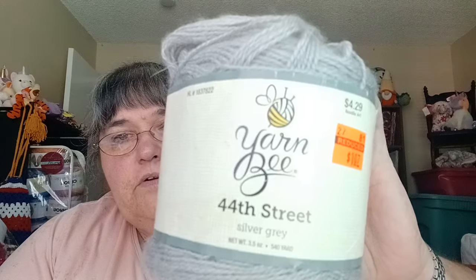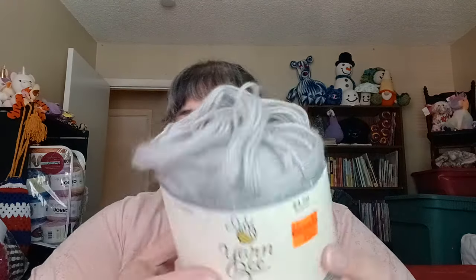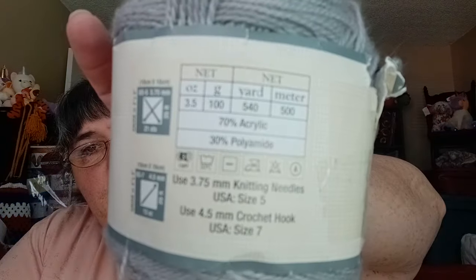The other thing I have in here is Yarn Bee 44th Street in Silver — this was a clearance yarn, they were getting rid of all their 44th Street. The silver gray is 3.5 ounces, 540 yards, 500 meters — it's a number 3 weight, 70% acrylic and 3% polyamide.